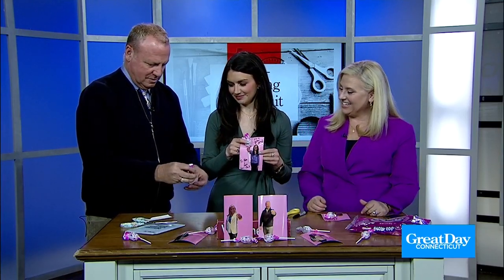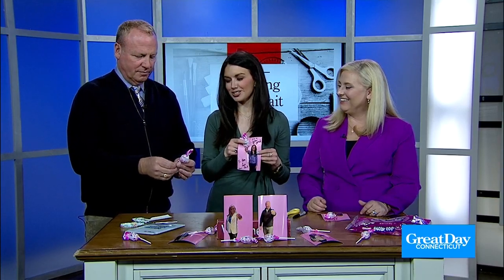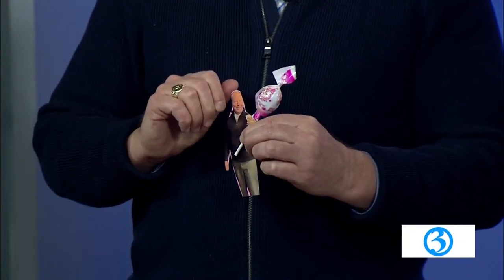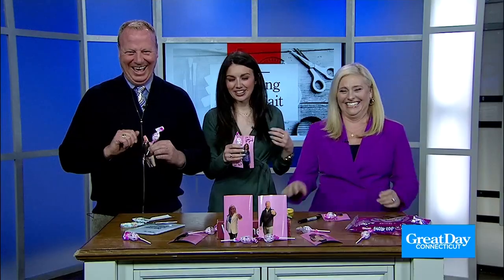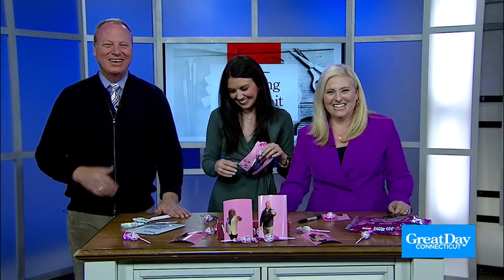Look at this — it's tiny Scott! I cut too far — that's me, Scott, carrying the Stanley. Look, it's me — just like the people. That was so good. All right, very good.